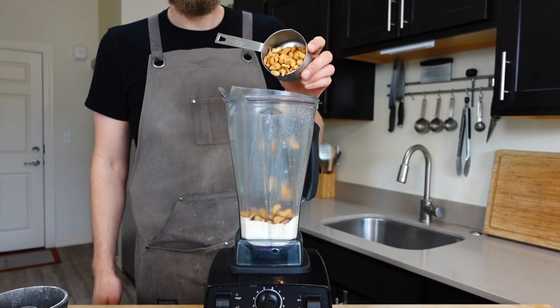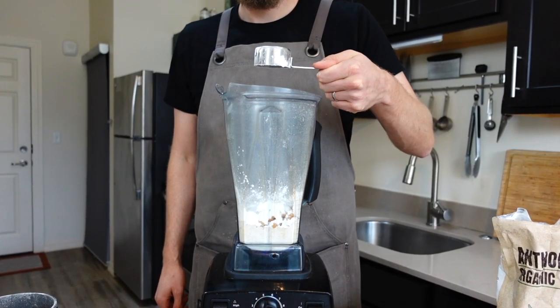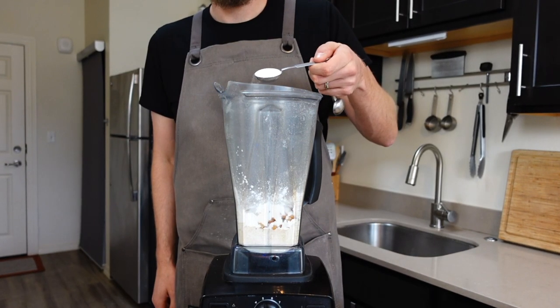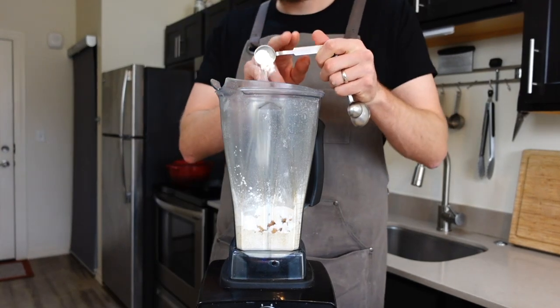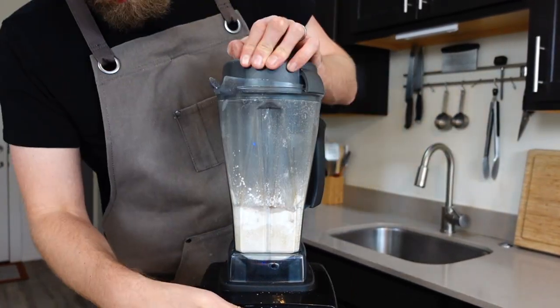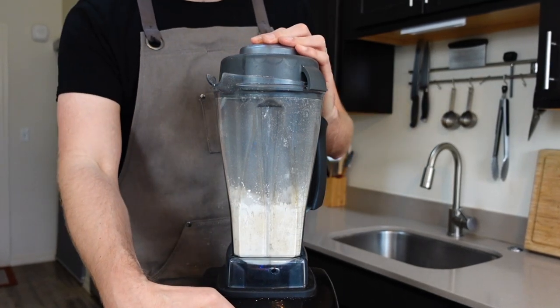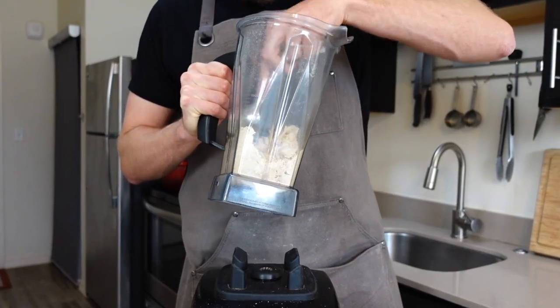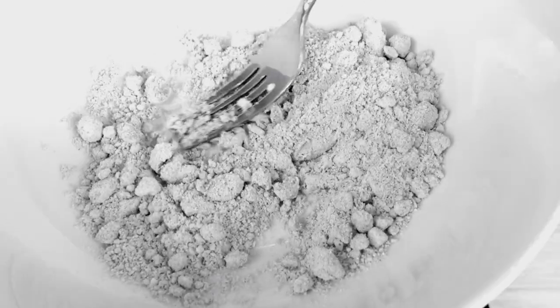Leave the oat flour in the blender and add one cup of raw cashews, a fourth cup of tapioca flour, a tablespoon of paprika, a tablespoon of sugar, two teaspoons ground mustard seeds, two teaspoons of salt, and two teaspoons of onion powder. Blend gingerly, checking every five to ten seconds to scrape down the sides. The blender can turn the cashews into paste if they get stuck in one spot, and you don't want a clumpy sauce.